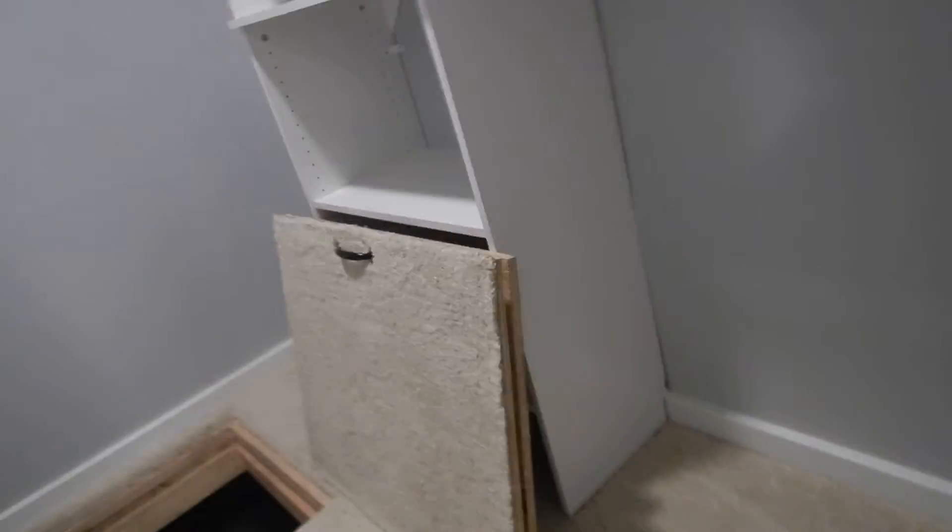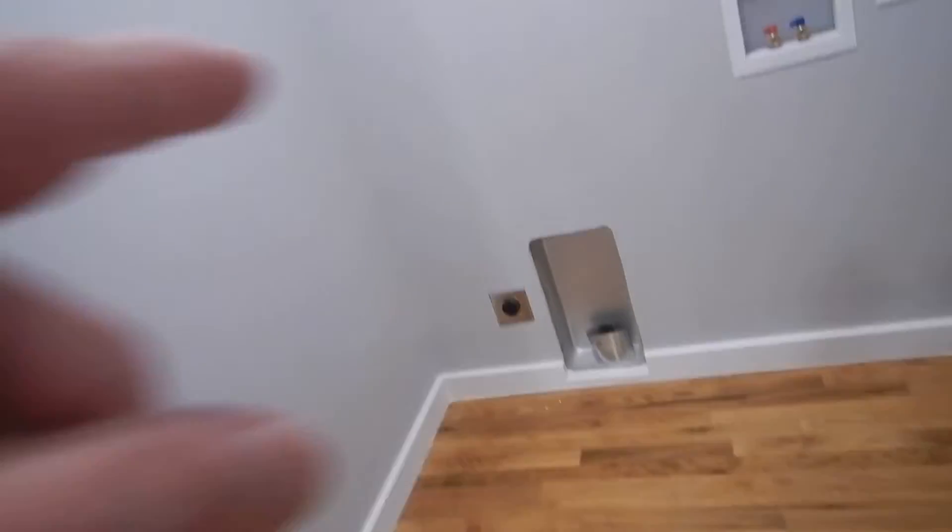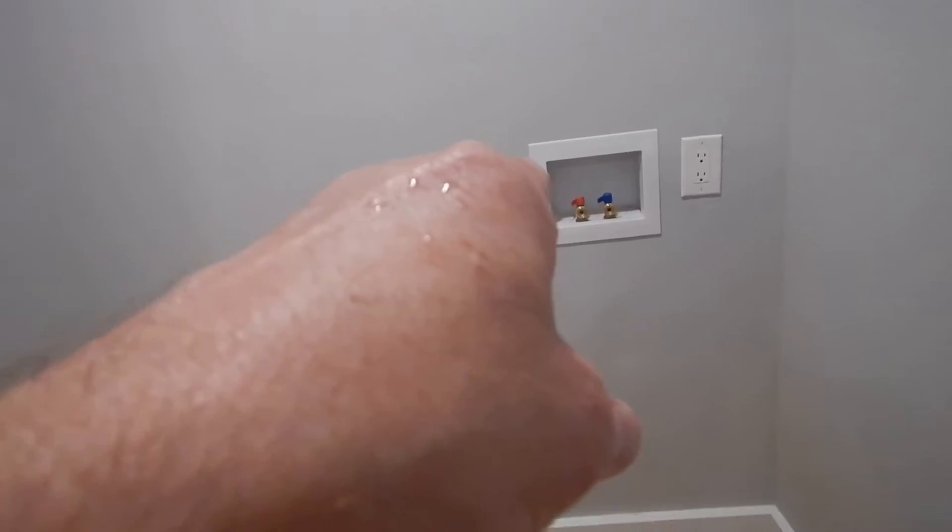I could have done this all at once instead of doing a separate video. But the water shutoff valve is right underneath where it says water shutoff valve — there's a valve right underneath there. Moving on along. The laundry: not labeled, not GFCI, not GFCI, and the drain's not hooked up.